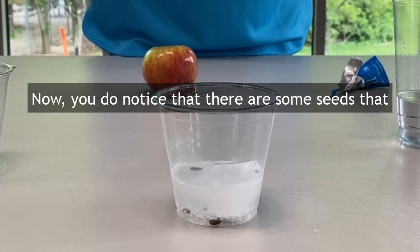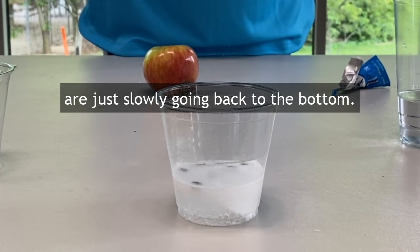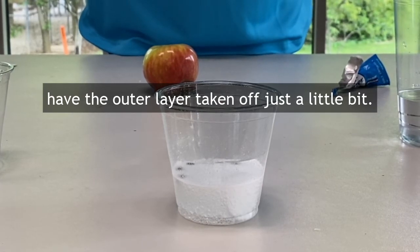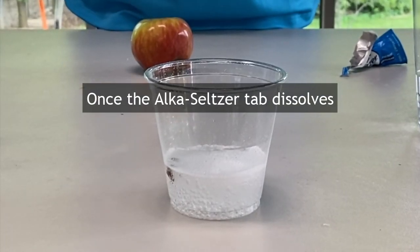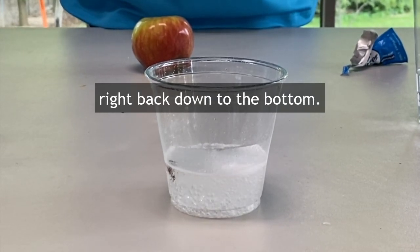You do notice that there are some seeds that are just slowly going back to the bottom. Those seeds are actually ones that have the outer layer taken off just a little bit, so they will not jump and dance around for you. Once the Alka-Seltzer tab dissolves, our seeds will eventually float right back down to the bottom.